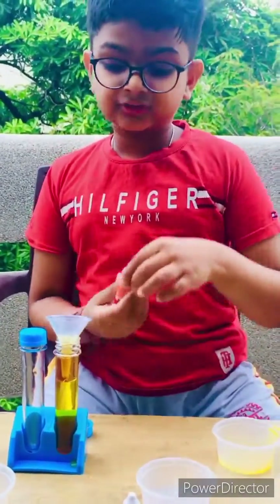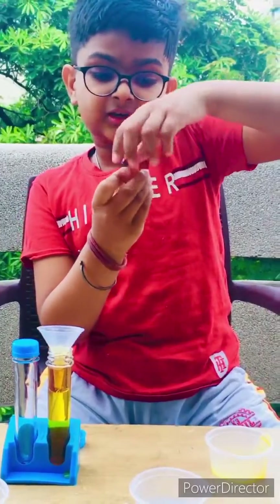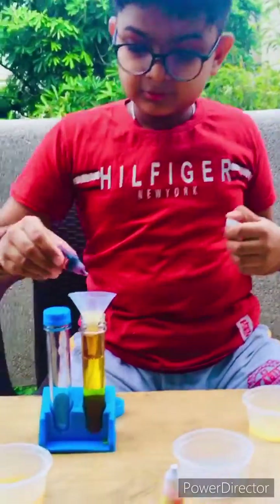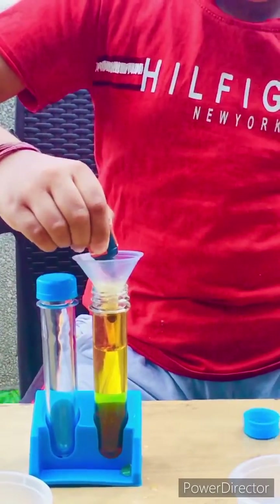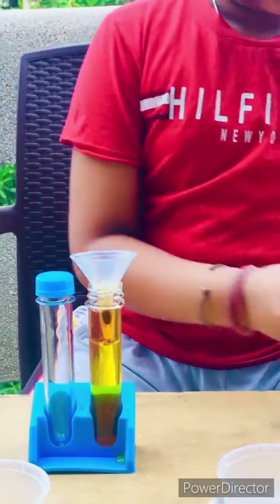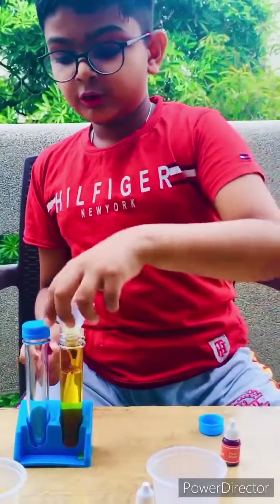And at last we are going to add 4-5 drops of red color. Now we are going to mix it.